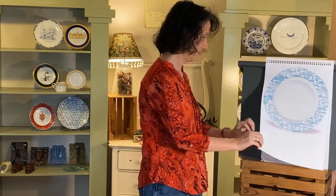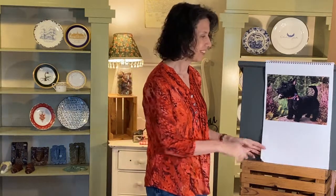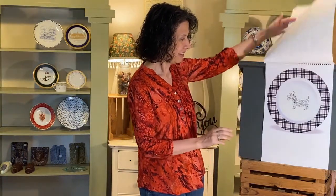So many fun things in nature. The last thing — anyone who knows me at all knows I have Scotties. There's a Scotty dog, and here's some art I did putting a Scotty in the middle of a plate. You'll probably recognize this plaid border from the geometric video that we did. These are good examples of things from nature.